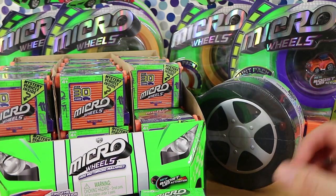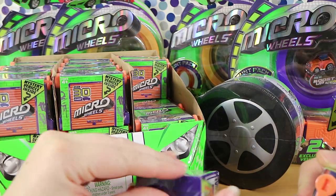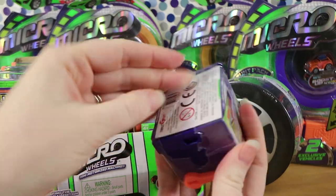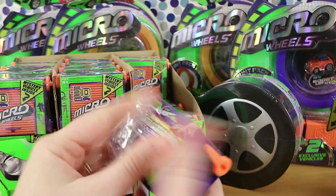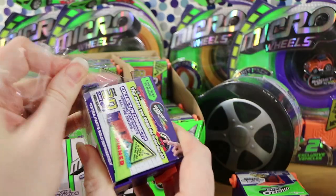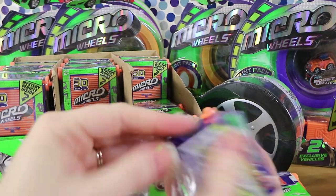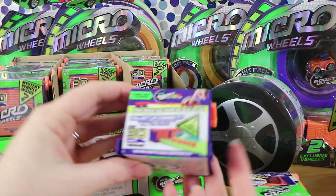So how about we start with one of these? They do have tear strips - what am I doing with the scissors? We should have taken the plastic off these. So there's over 30 of these to collect, including special edition metallics. I'm pointing at something you can't see off camera - just pretend you could see it.